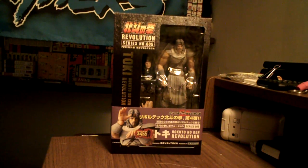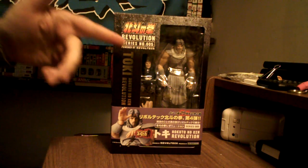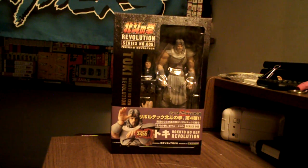What's up YouTube? It's DocFunky with another unboxing here for you, continuing in my series of Hokuto no Ken Revoltech unboxings. This is the fifth figure in the line.